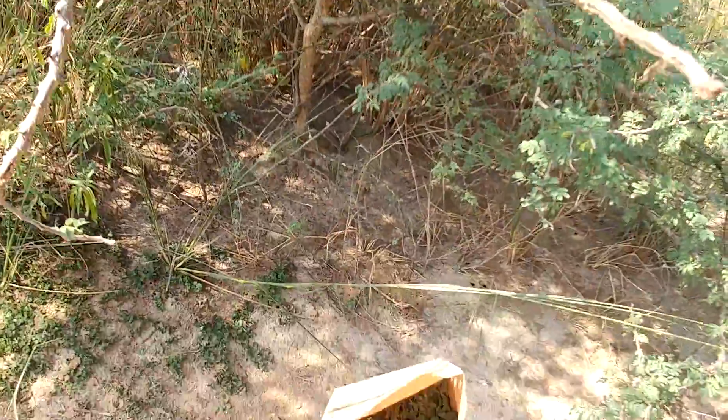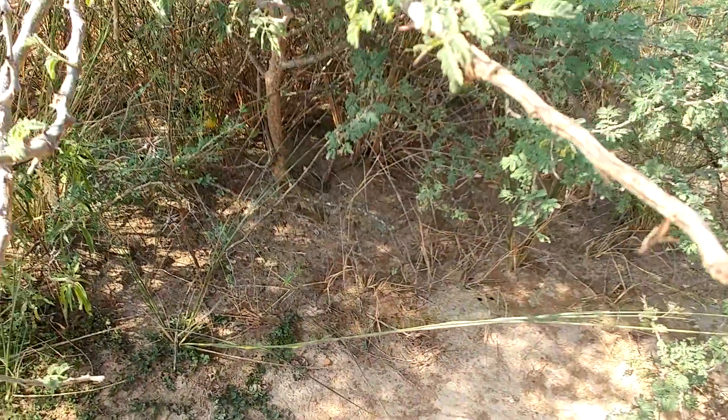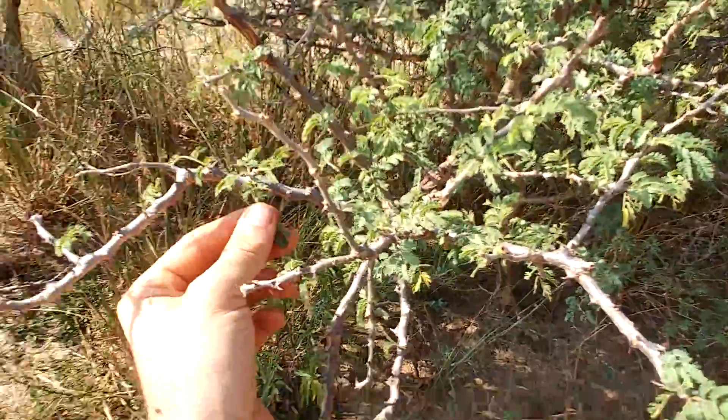It's taken me about 15 minutes to collect what's in this bag — about 50 grams of leaf. For a giraffe, they could do that in maybe 15 seconds. Giraffe do it better.